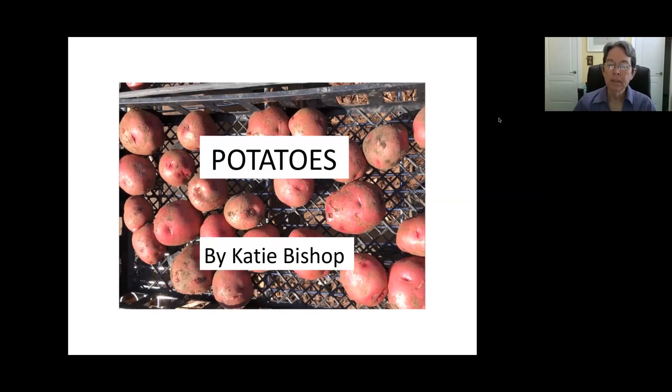This is Katie Bishop. I have several jobs here in Chattanooga. I run the Food Bank Garden at Chattanooga Area Food Bank and manage their 23 raised beds. I'm also a program assistant at UT Extension here in Chattanooga, and I'm a member of the Master Gardener of Hamilton County. So this is a talk today on potatoes.